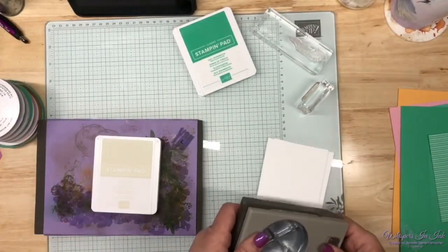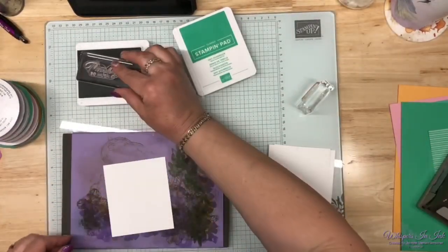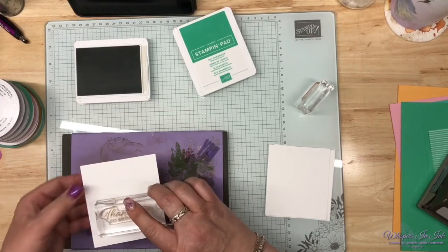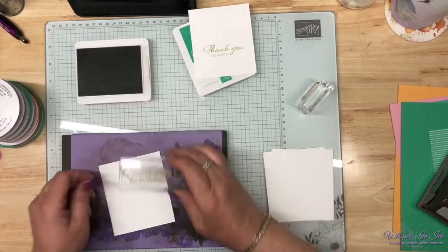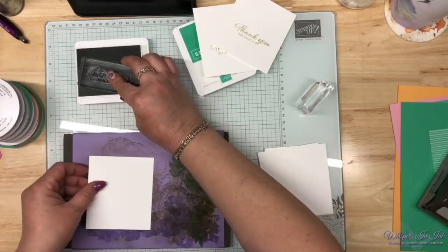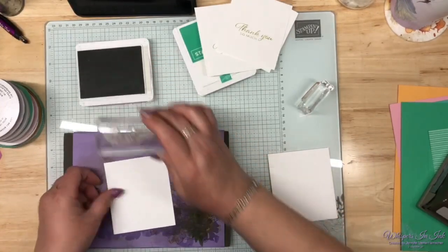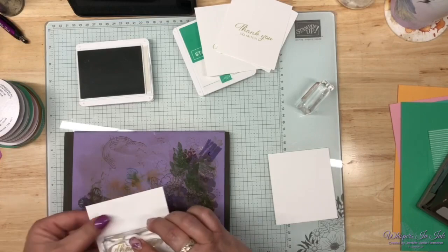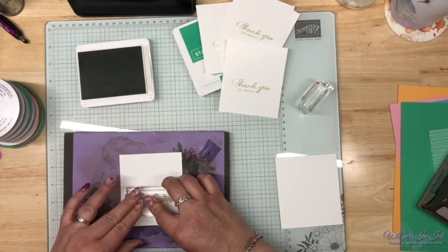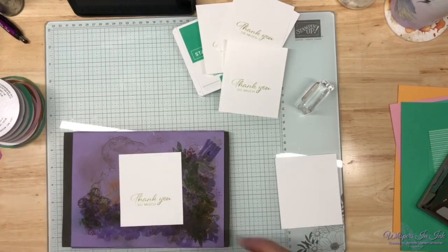Let's do our stamping. I'm going to stamp our 'thank you' sentiment first, punch it out, then stamp our leaf after the fact. I'll be stamping five of these, hopefully more later. Here's our Basic Beige — I think it's going to look really pretty with that Shy Shamrock. Tell me in the comments: have you bought anything yet from the new catalog? I'm super excited about it — there are some really cool things, including some new butterflies I shared about on last night's live.